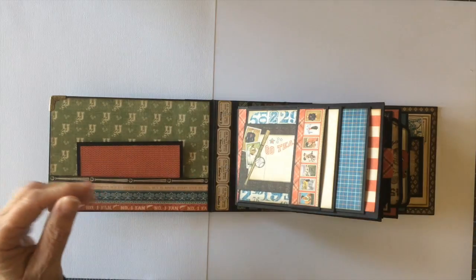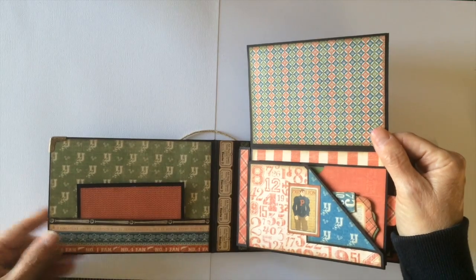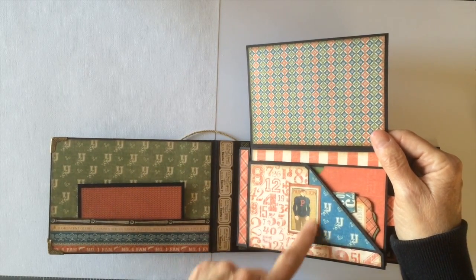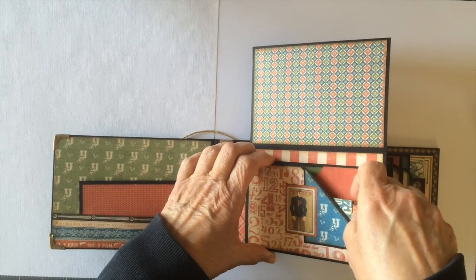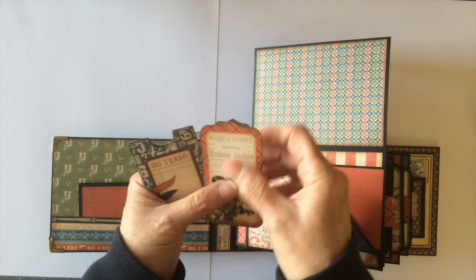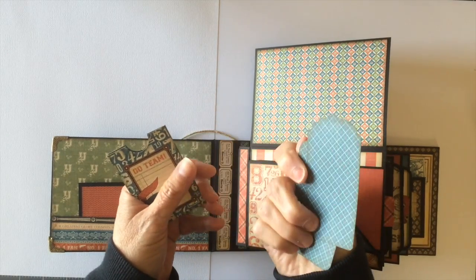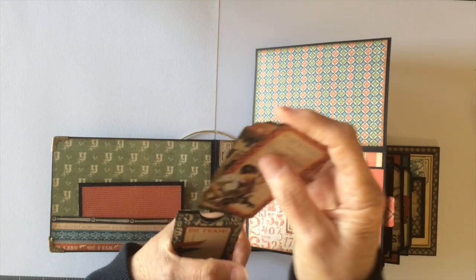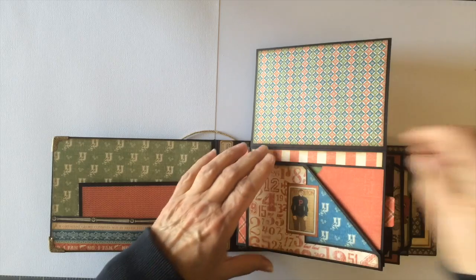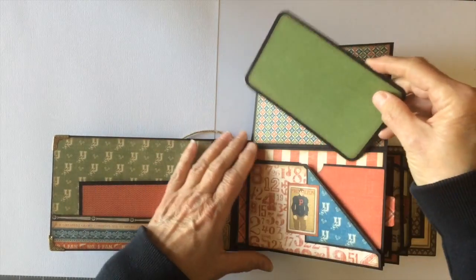Love the colors in this paper line. This page flips up and you can put a large photo here. Then you have another pocket — again, another cutout from the paper collection — and then a pocket here where I went ahead and put one of the pockets and tags pieces in there with a couple of the tags inside. Absolutely fabulous. I love this paper, and back here is a spot for another tag so you can put two more photos on there.